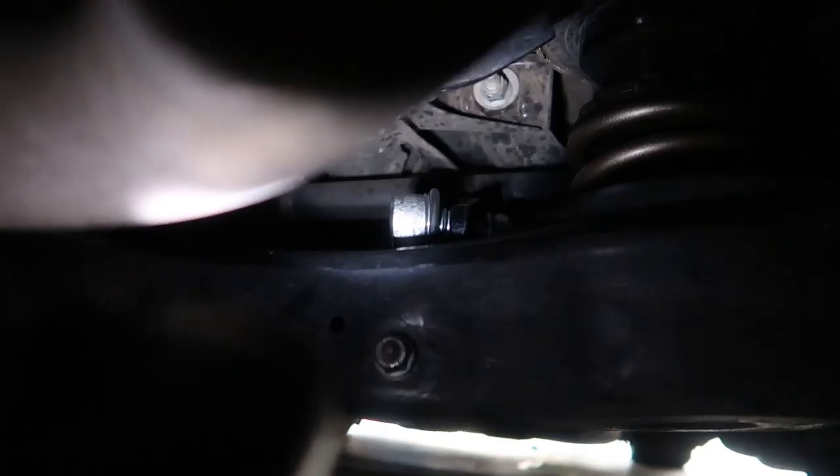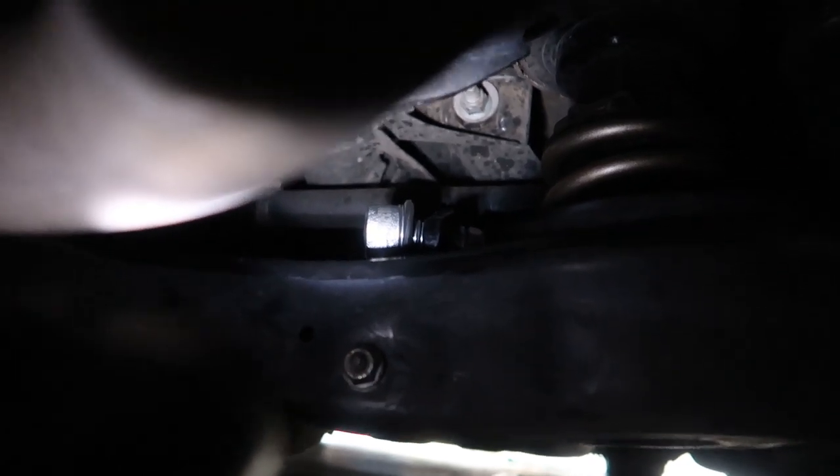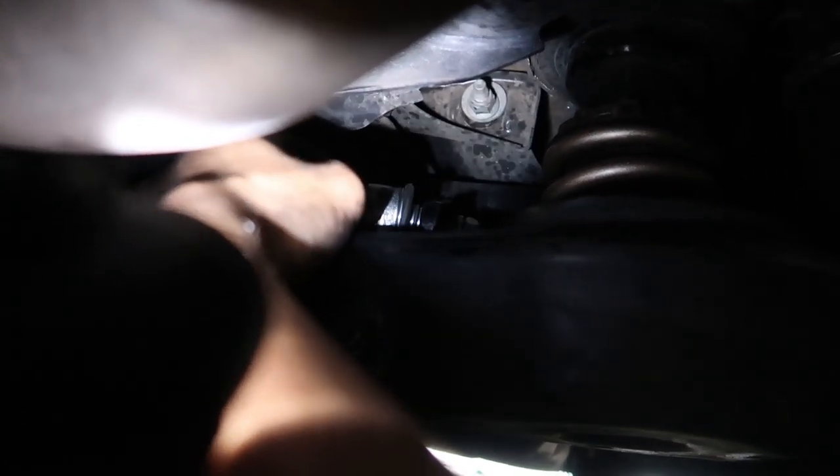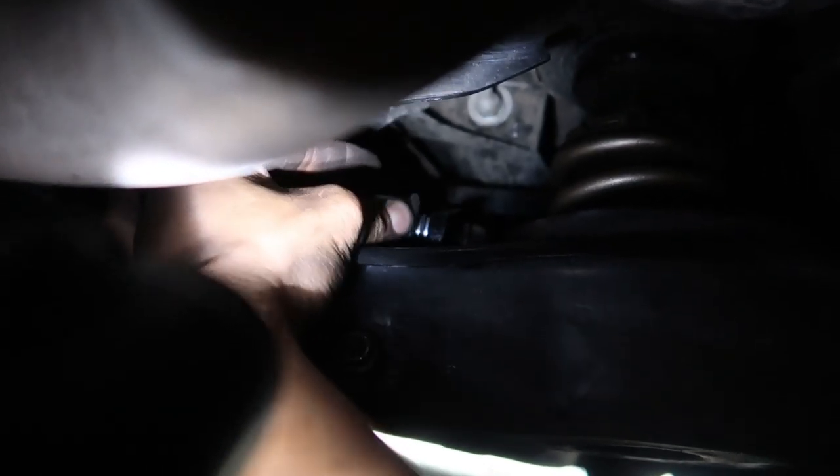I'll let you know if there are differences, then we'll jack it back up, pull the wheel off, tighten everything down, put the wheel back on, lower it back down, and do the fronts. The fronts should be a lot more simple — there's a lot more room. These pieces look really nice, quality is always there with 034. I can hear it — I have movement. I'm able to rotate the head kind of left to right — you can hear it.